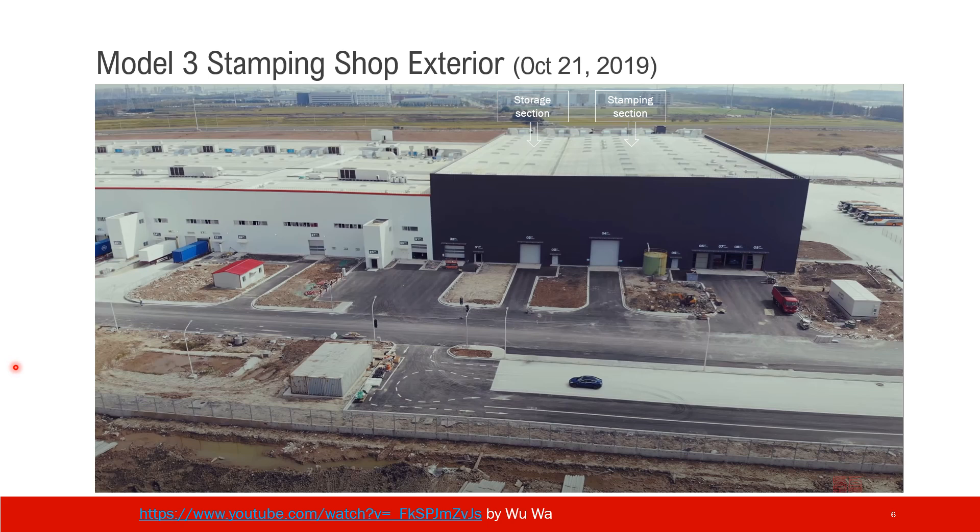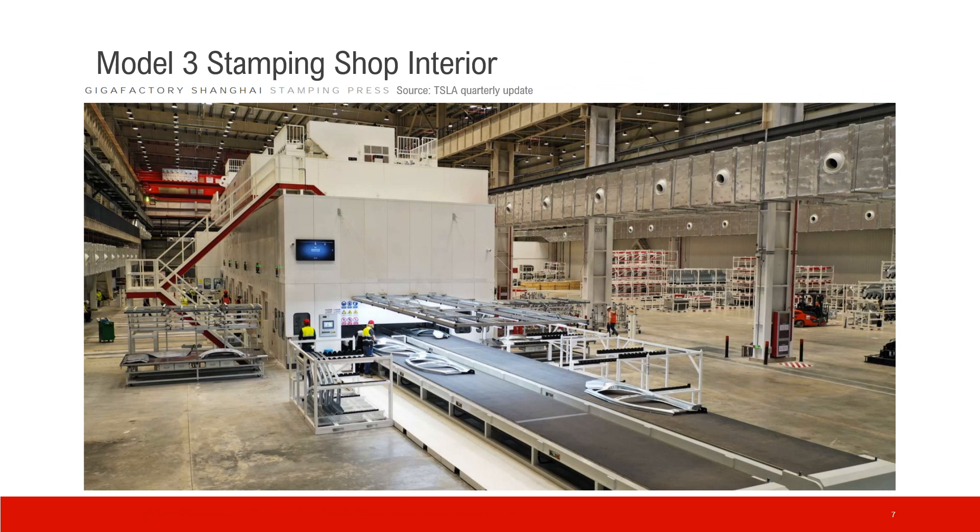This is the finished view of the Model 3 stamping shop. You can see two sections: the storage section and the stamping section. This is the inner view of the stamping shop — this part is the stamping machine and this is the storage section.